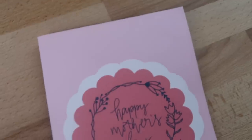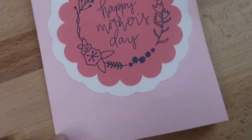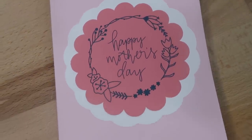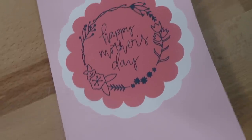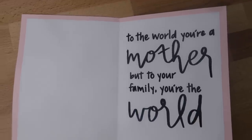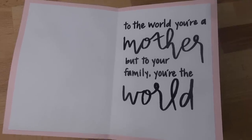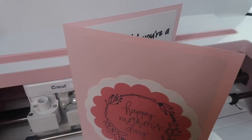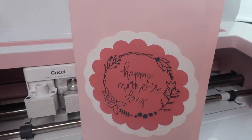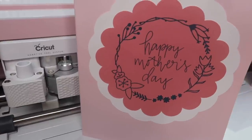Here is the final look! It's fun being able to design a card from scratch because there are limitless ways to make them. My card had a lot of steps, so let me know if you have any questions in the comments. I'd love it if you subscribe to my channel if you're new, and check out my Patreon account to receive perks such as SVG images and access to our private Facebook group. Hope you all have a wonderful day!